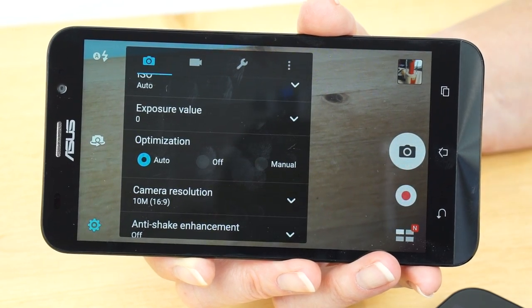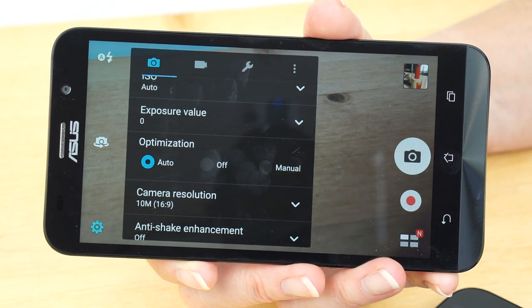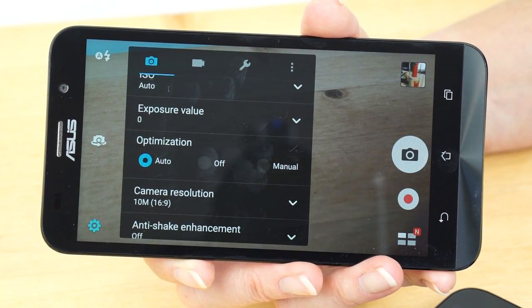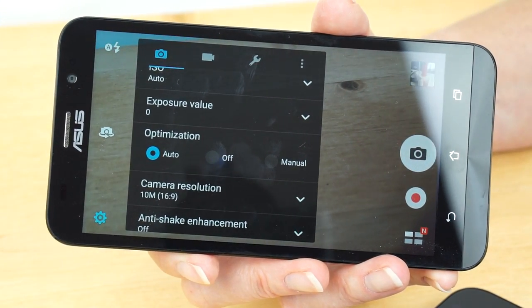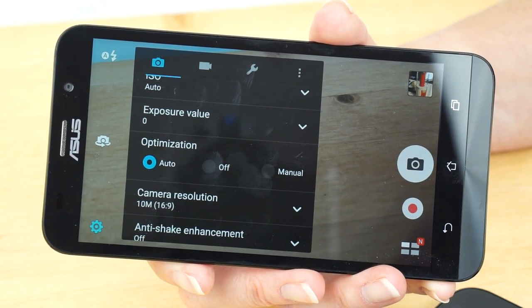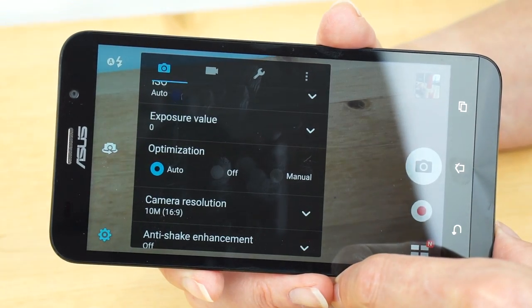The ASUS Zenfone 2 is the only one that uses a Toshiba sensor — the others are using a Sony sensor, but they get pretty good photos anyway. The ASUS has the most in terms of bells and whistles. For those who like manual control, it has a whole bunch of different neat effects too. It's the most fun camera to use if you like to tinker with settings, and it actually takes pretty good photos and video. There's a lot of engineering in the camera application and it paid off.